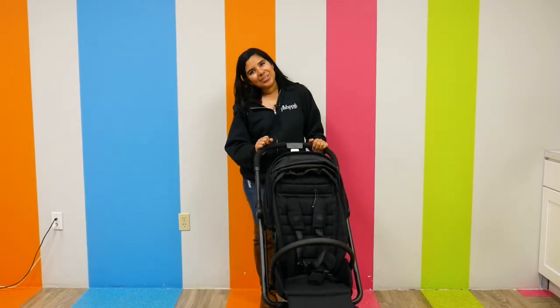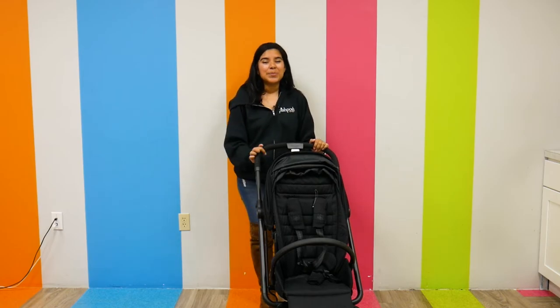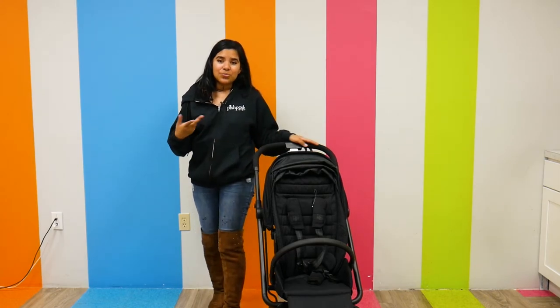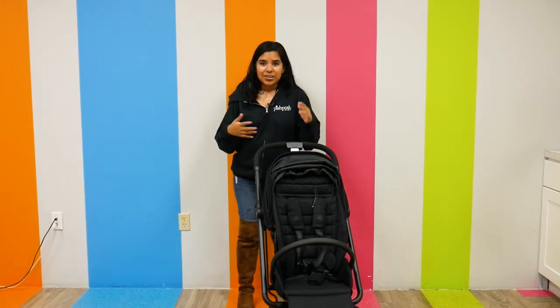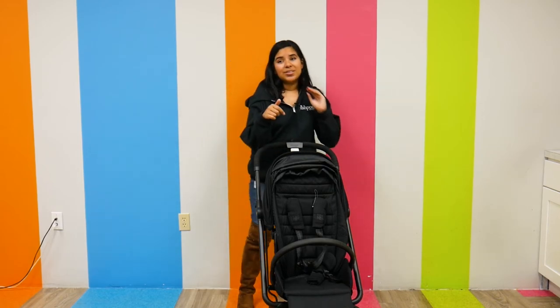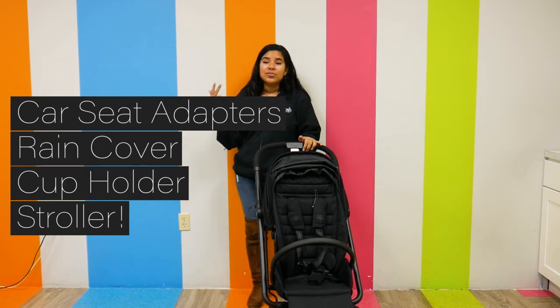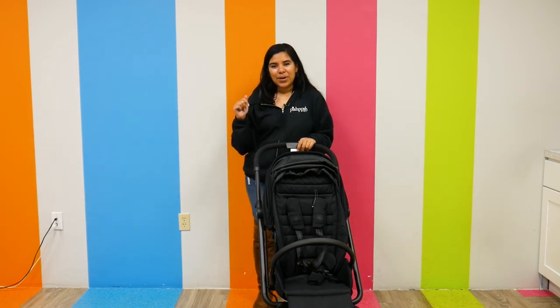The Cybex Easy S Twist 2 retails for $349.95 and can be found right here at Pish Posh Baby. When you purchase this stroller you get quite a bit: the car seat adapters, the rain cover, and the cup holders, which is always awesome.